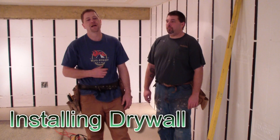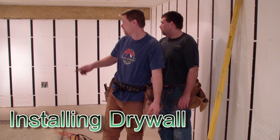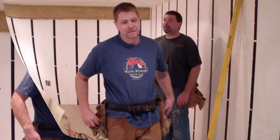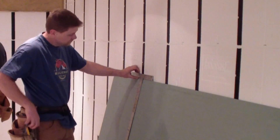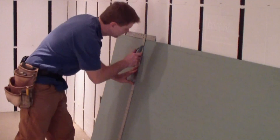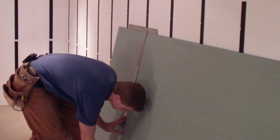We've measured our height and width of our first sheet and I'm going to go ahead and cut that, and Dan will install it. Talking about the electrical — all the channels in the back make it easy to install all your wires and all your boxes.